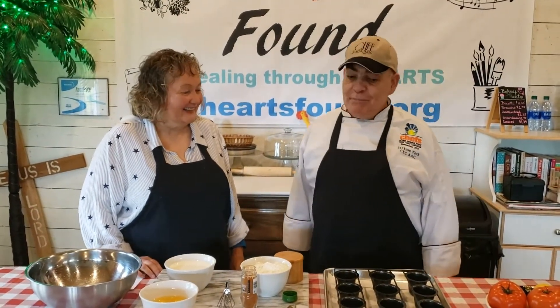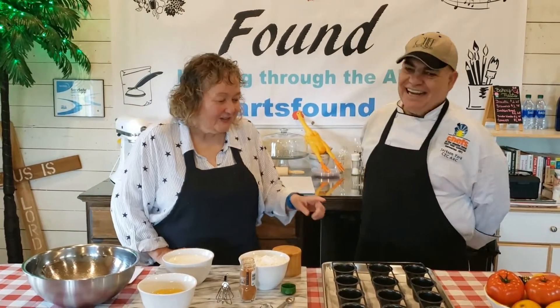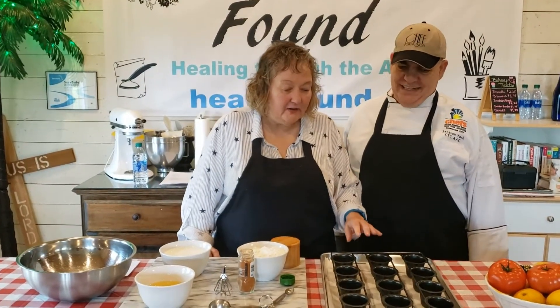Back in the kitchen with Patti, we are going to make mini popovers. I'm going to let Patti take over right now. Hi everyone! So this is a mini popover pan.